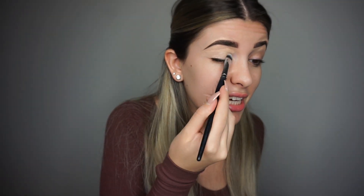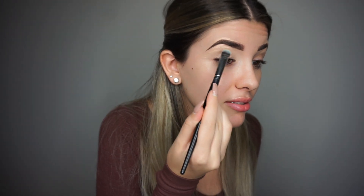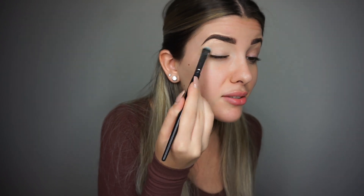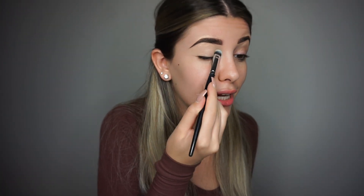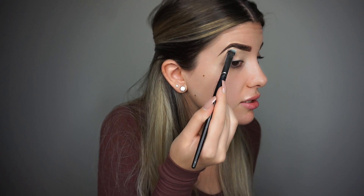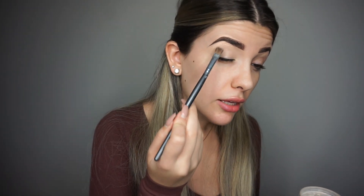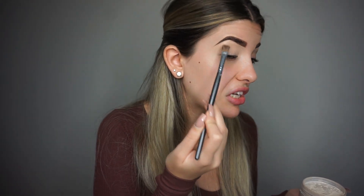I'm going in with this brush — it looks a little bit tinted blue, but it's clean, I promise. I just did a Halloween tutorial a couple weeks ago and that shadow stained my brush. After I prep my eyes, I'm going to go in with my translucent powder by Laura Mercier and just finesse it all over my eyelid with a flat shadow brush.